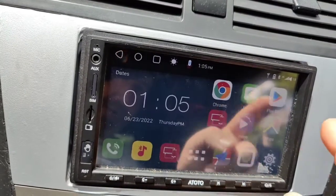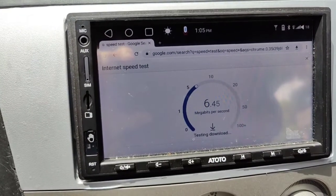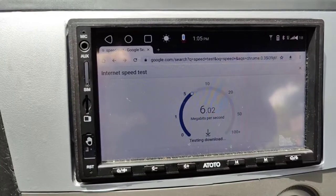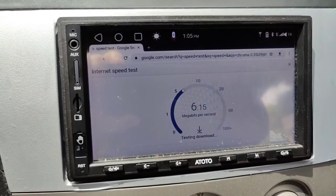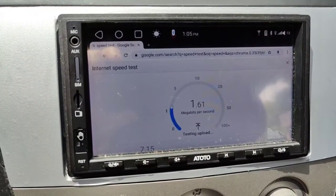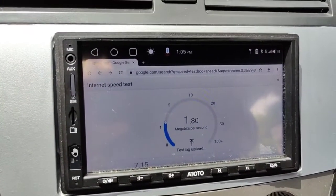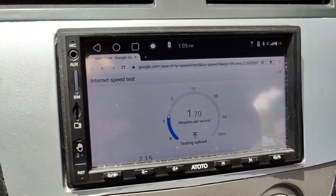I'll show you right now — I'm connected to Visible right now and my Wi-Fi is off on here. You can see I'm not getting incredible speeds, but it's pretty good for not having to use a hotspot on my phone. I did the same test about 10 minutes ago and I was getting 20 or 30 down. I'm limited in my hotspot speeds on my phone, so I was actually able to get more than I was getting connected to my hotspot.